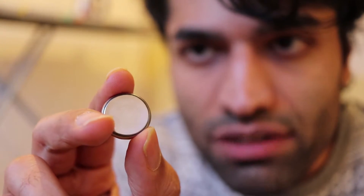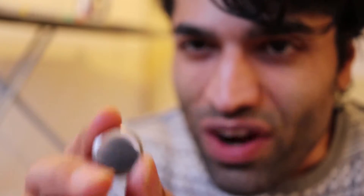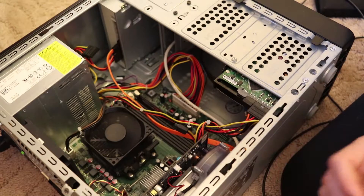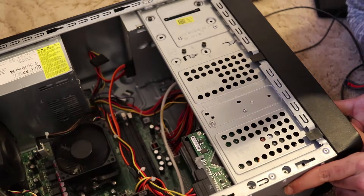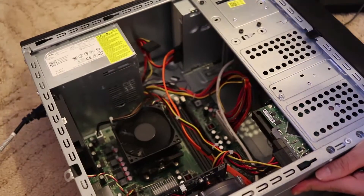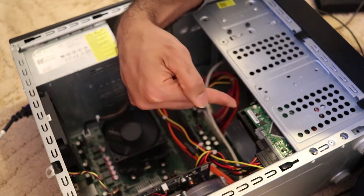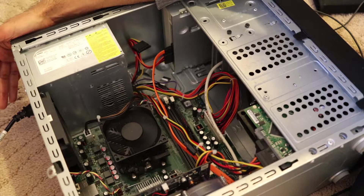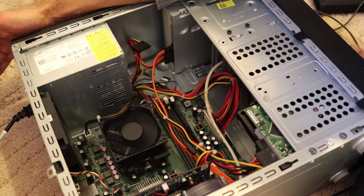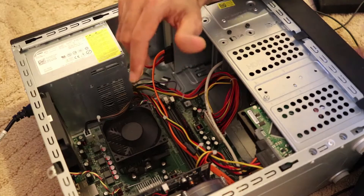There is an interesting procedure for doing that. You need to drain the power — drain the electricity off the motherboard — by opening the case. Then you hold the power button while removing the power cable from the back. The light on the motherboard should turn off. Then, even after removing the power cable, hold the power button for about one minute to drain all the electricity from the motherboard. That's important.